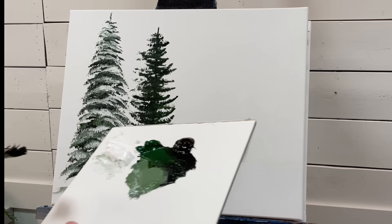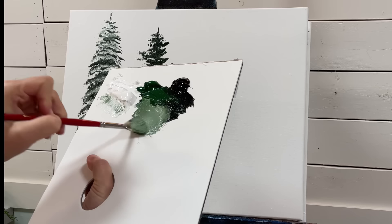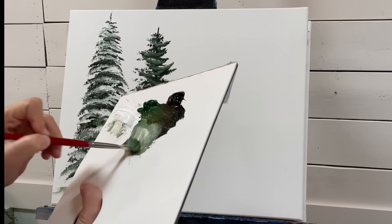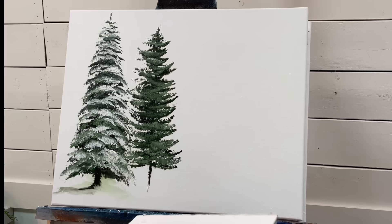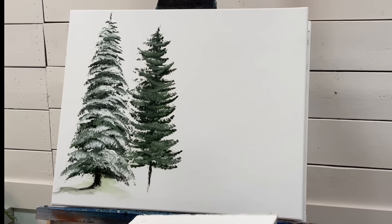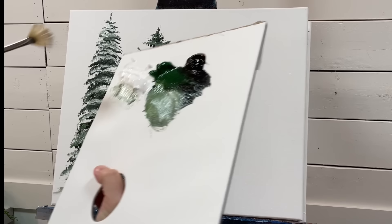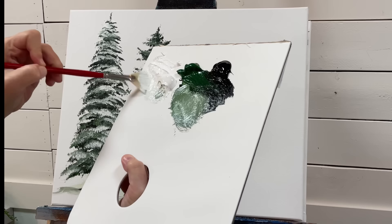So handle pointing up for branches facing upward, and handle pointing down for branches going down on either side. Now let's go ahead and add a mid-tone — just mixing a bit of white in there — and simply tap, tap, tap. Then we're going to add a layer of white for our snowy highlights on the branches.